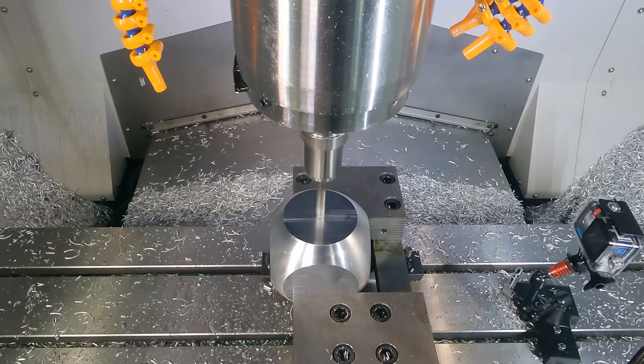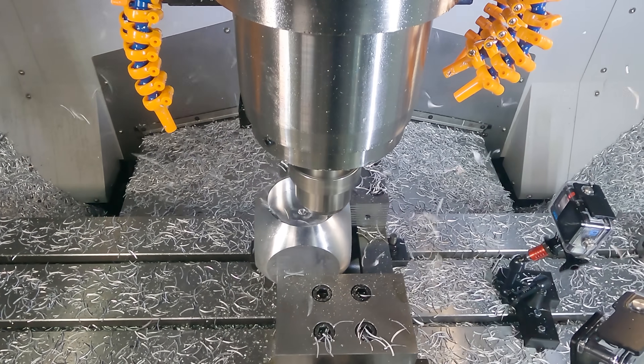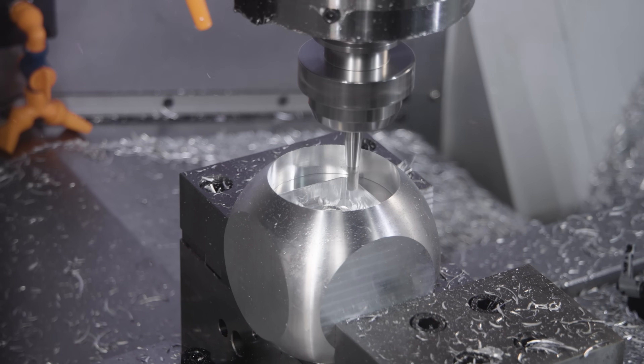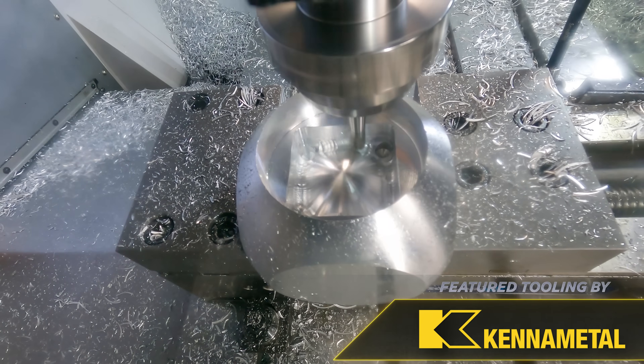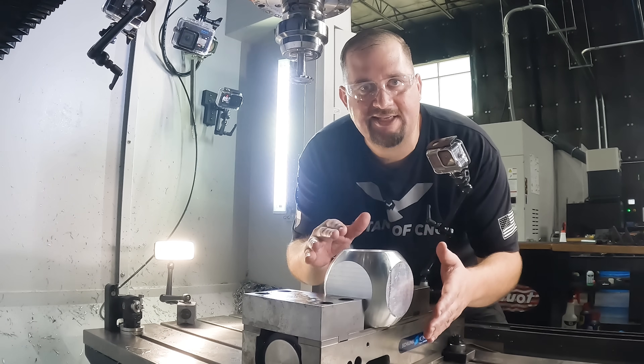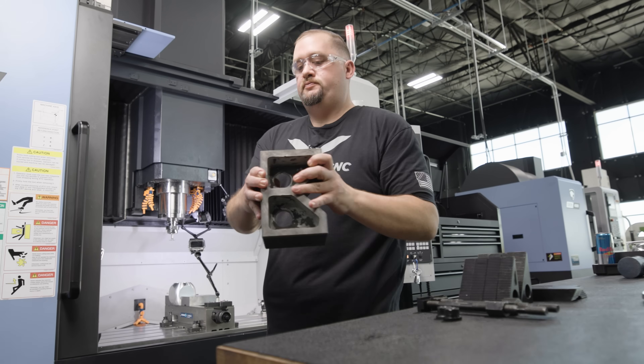Let's get this party started. Now that we've finished machining our second side, we're going to flip our part so that we have opposing sides that are cut.